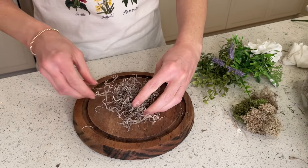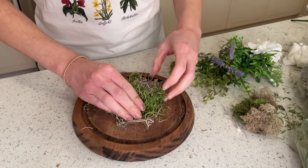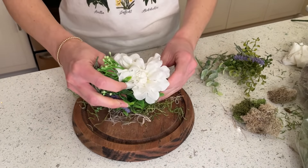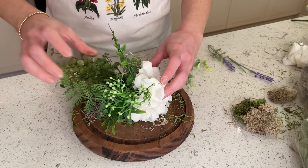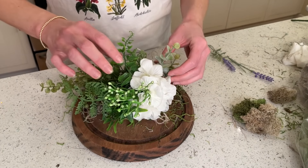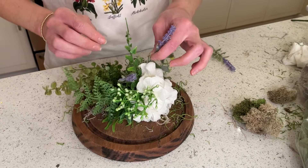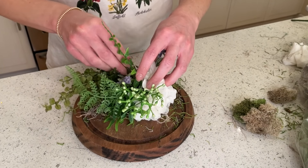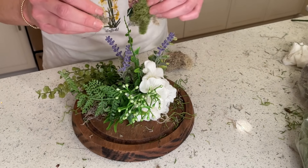For this next arrangement I'm not going to use any foam — I'm going to use Spanish moss to create the base. Again, we have a focal flower that we'll fold in half and angle toward the front of the arrangement. After the focal piece is nestled in the moss, you're going to add your greenery and a little more texture with eucalyptus, just like the first piece. I decided to use more lavender here since I'm placing it in my pottery barn cabinet as well. I love this lavender because it's real touch and looks so real — I got it from Amazon and I'll leave the link below. The last step is just to fill in any empty visible spaces with more moss.